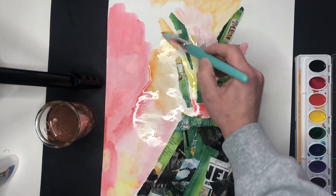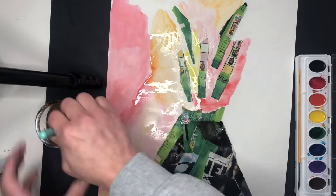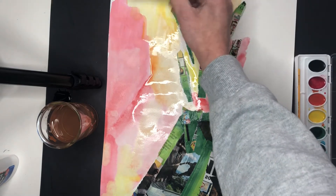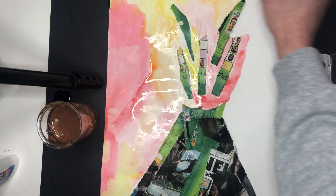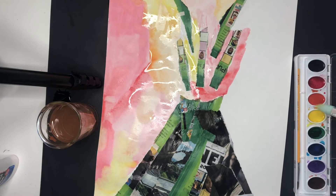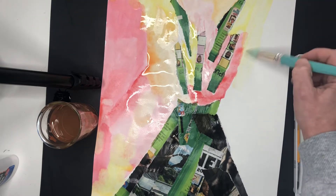Continue to fill in your entire sky around your volcano. Everywhere that you see white paper, I want you to paint today. We don't want to see any more white after today's step — it should all be covered with our wonderful warm colors. Next week, our last step will be to paint our volcano and our lava.